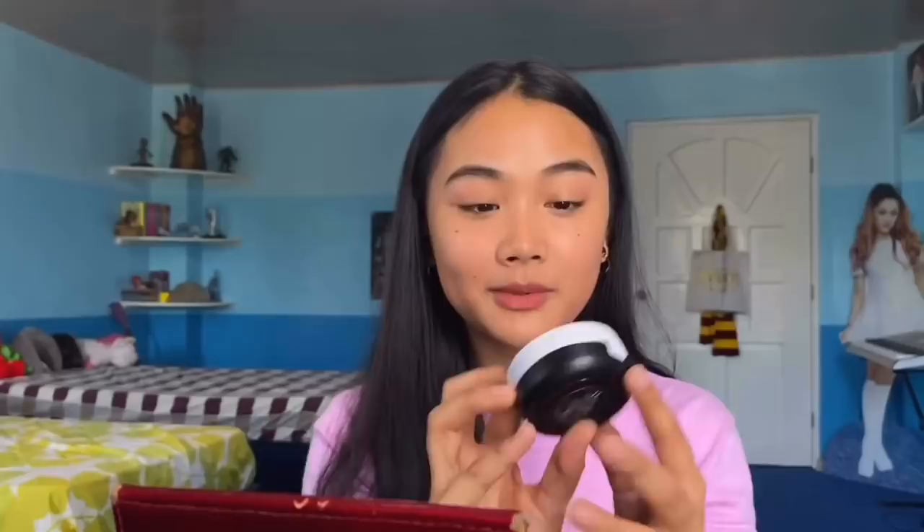Now that I'm done blending my base, I'm going to go ahead and use the first product from their line, which is the Cheek Cushion in shade 03, which I think is the shade Fig. One thing I wish they had was instructions in English because all of this is written in Korean. But for the packaging and container, this is 100% a thumbs up. I really love the 3D character on it, which I believe is Mang. The packaging is just very adorable, and I think that's why a lot of people like to buy this product — not only because it's by BTS, but also because the packaging is so cute. You would just want to collect everything.